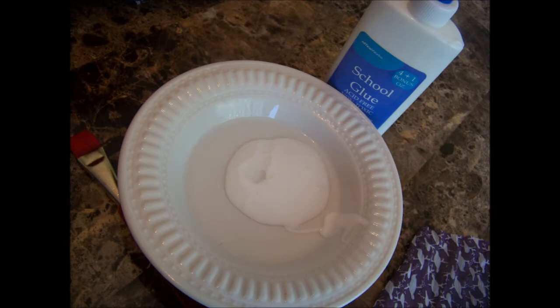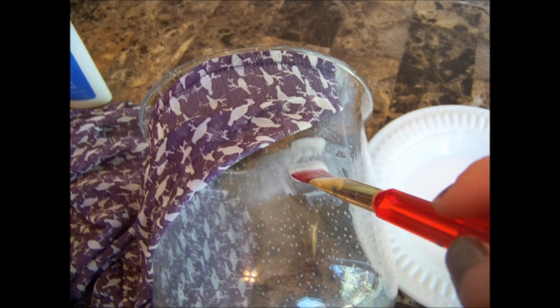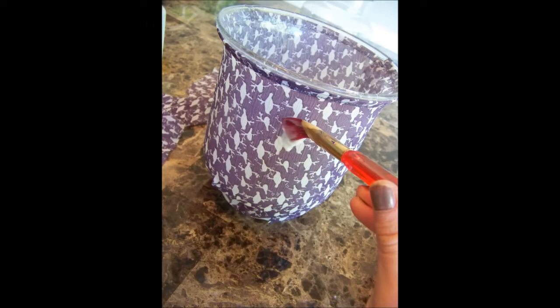I needed some Mod Podge but was out, so I made my own out of white school glue and water — just mix it to the consistency of acrylic paint. From there I took my first vase and painted a thin layer of the glue just like you would Mod Podge, applied the fabric as I went, cut it to fit, and then put a thin layer of that glue all around the outside of the fabric as well.